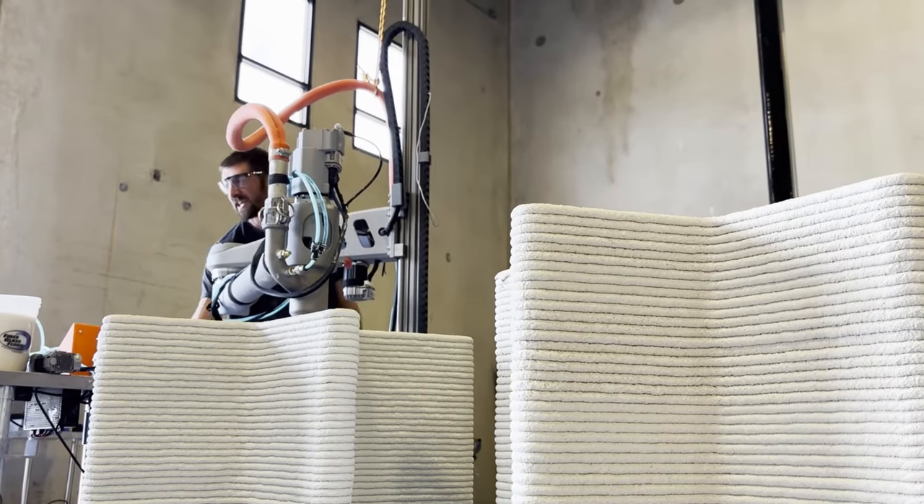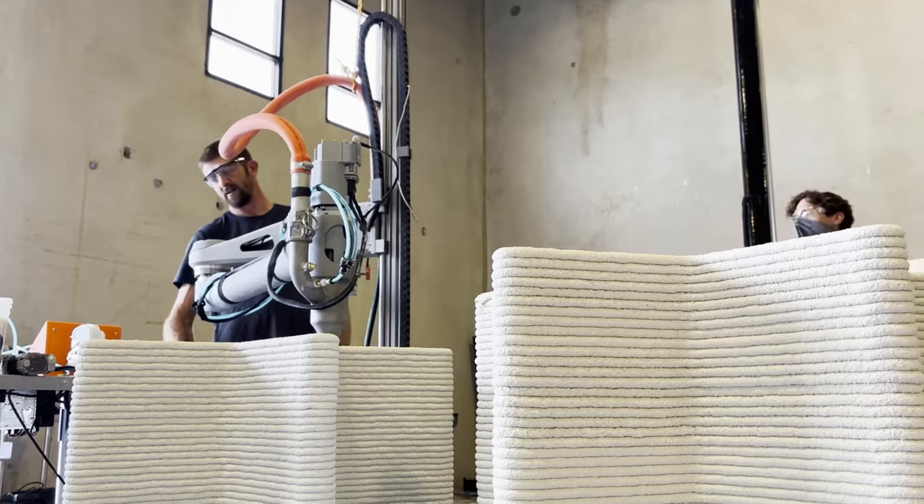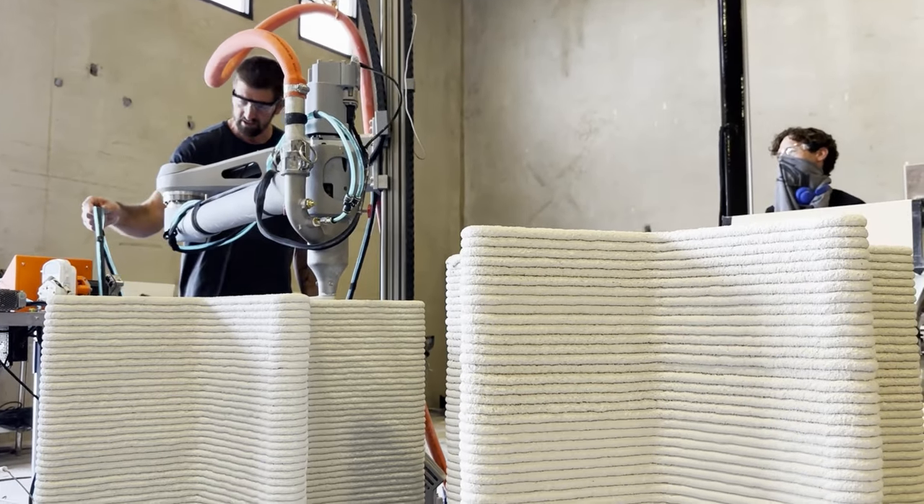We are incredibly proud to be a part of this project. Don't forget to like and subscribe for more 3D printing updates.